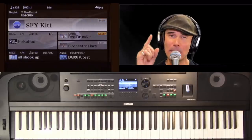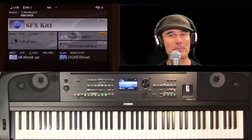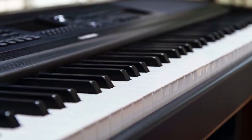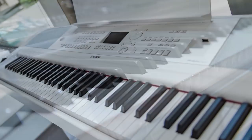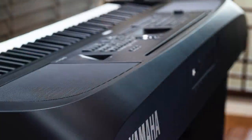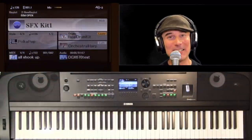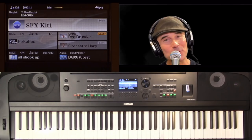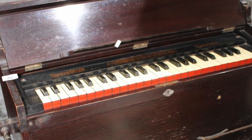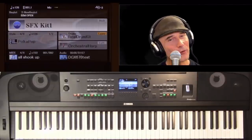Whether you are a professional musician, or a hobbyist, or an enthusiast, or somewhere in between, all are welcome. Music is life. The Yamaha DGX 670 Portable Grand Digital Piano is brand new, and just about everything in this keyboard is new. I want to go back in time to 1887 — this was when Yamaha was founded, and it all started with music. Torakusu Yamaha built a reed organ, and the rest is history. Little did he know that over 130 years later, Yamaha would go on to become the world's largest manufacturer of musical instruments.